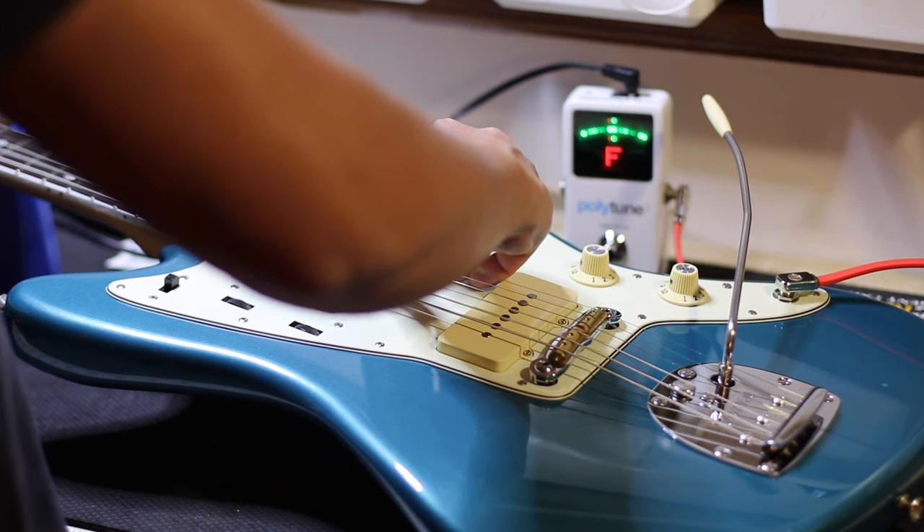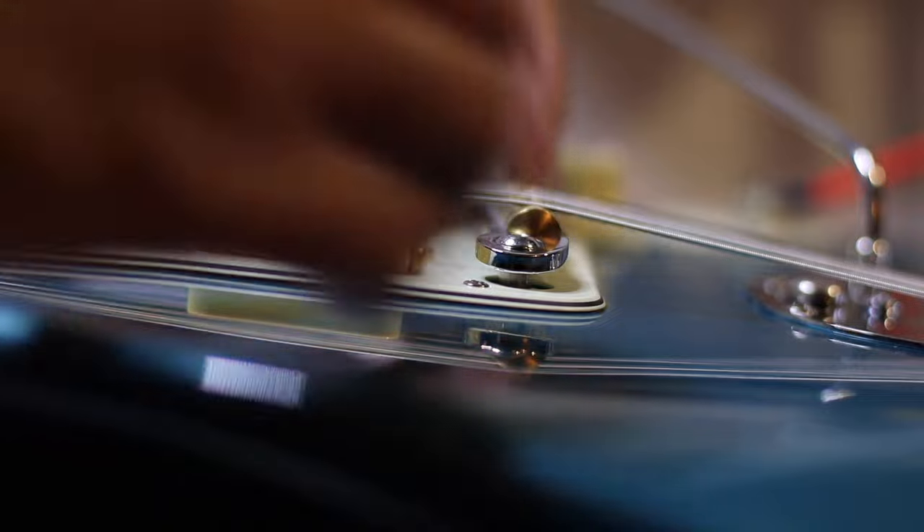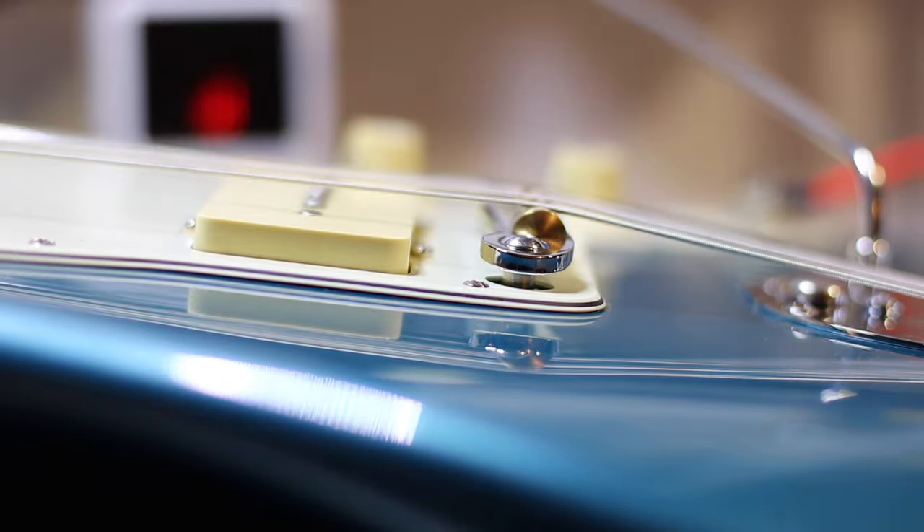On the Jazzmaster the bridge is floating, so what you want to do is adjust the bridge to the center of the thimble — center position.